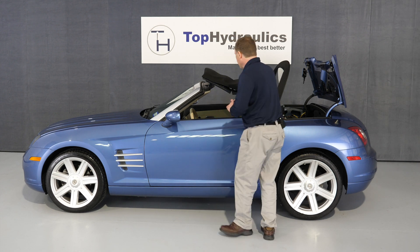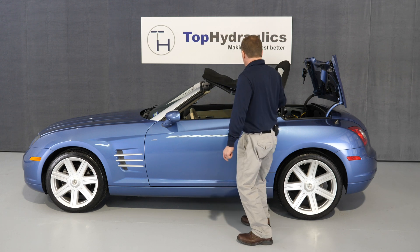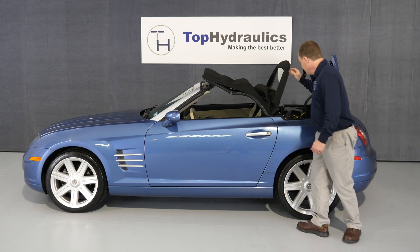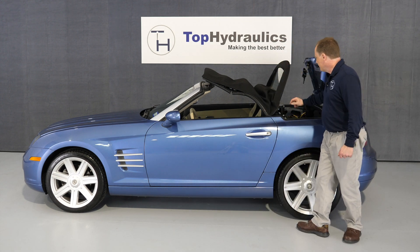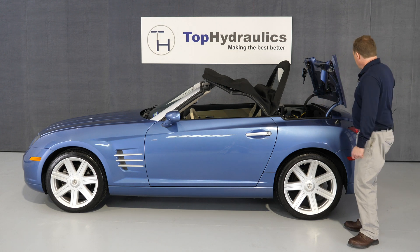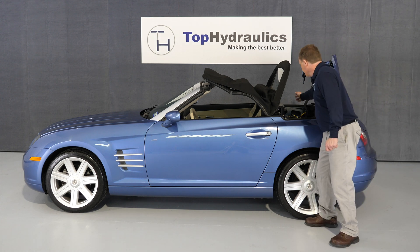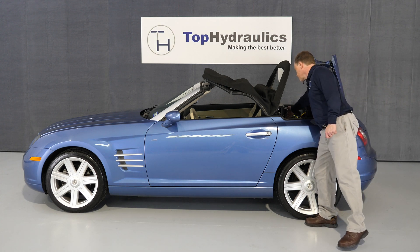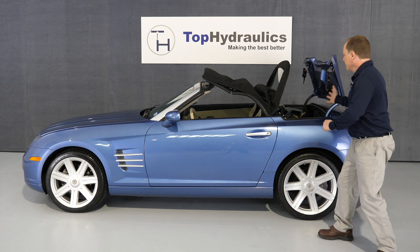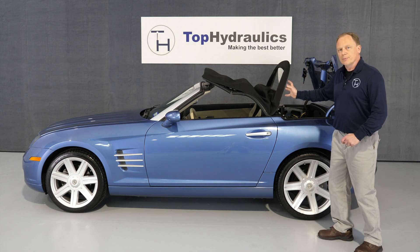There are a bunch of microswitches — for example, telling you when the top is latched all the way, when the top has reached the highest position meaning the front position. There are travel sensors on the cylinders, a microswitch for the cargo divider, a microswitch in the trunk latch, a microswitch in the tonneau cover lock, and a microswitch in the rear bow lock. So for every little sequence there is a switch telling the computer where the top is at.